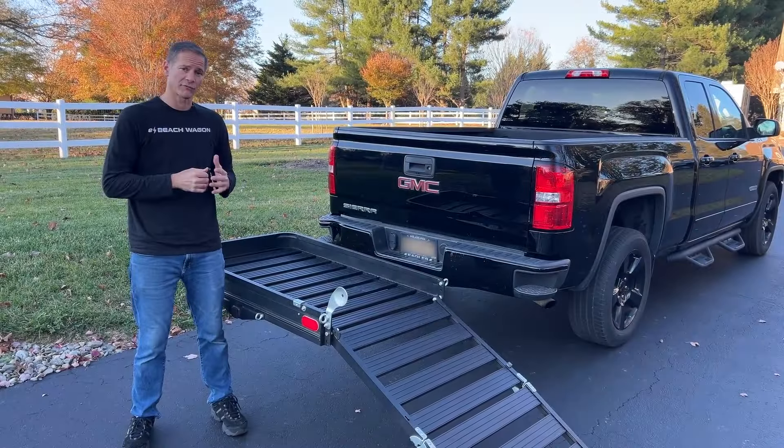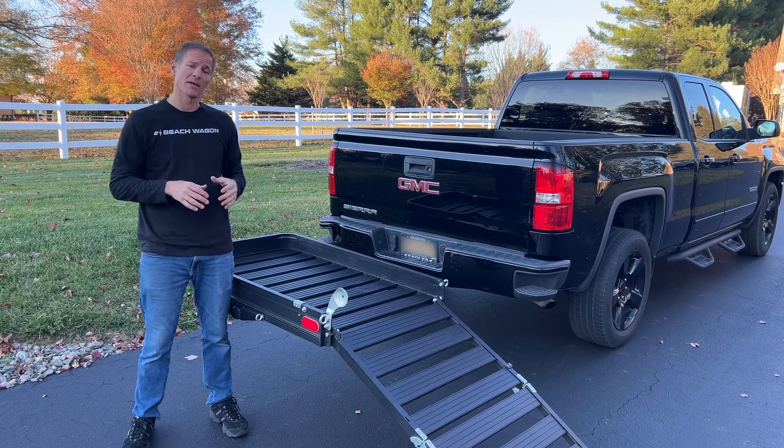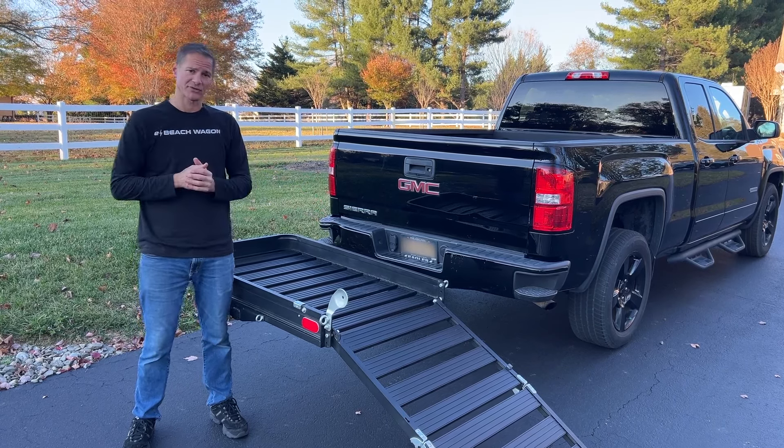We're recommending this hitch carrier for a few reasons. First, it's 30 inches wide, so you have about an inch and a half of clearance on either side of the tire, making it easy to get up there. Some other hitch carriers are only 28 inches wide, so there's not as much space and it's more difficult to get onto the ramp.